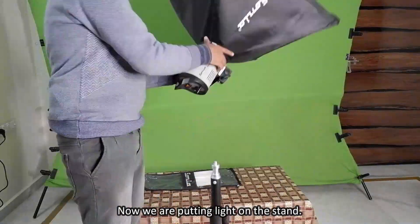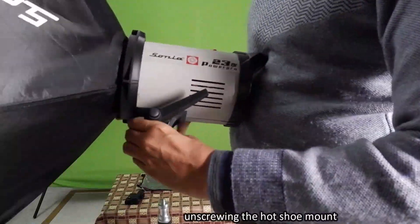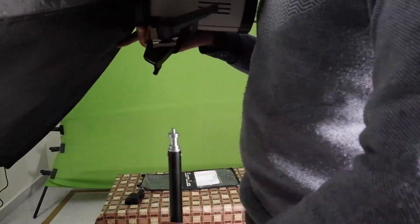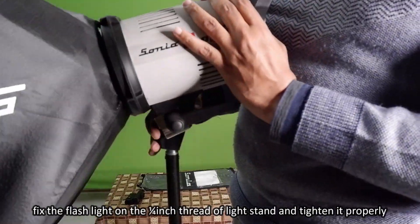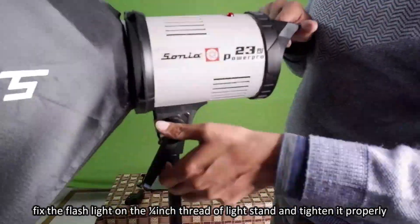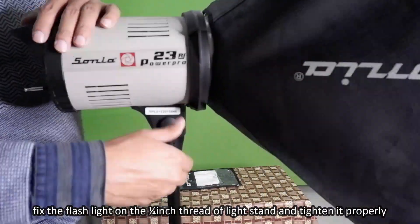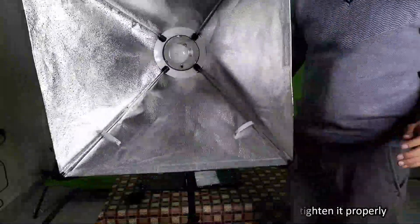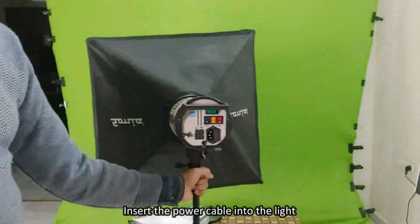Now we are putting the flashlight on the stand. Unscrewing the hot shoe mount, fix the flashlight on the light stand and tighten it properly. Then insert the power cable into the light.